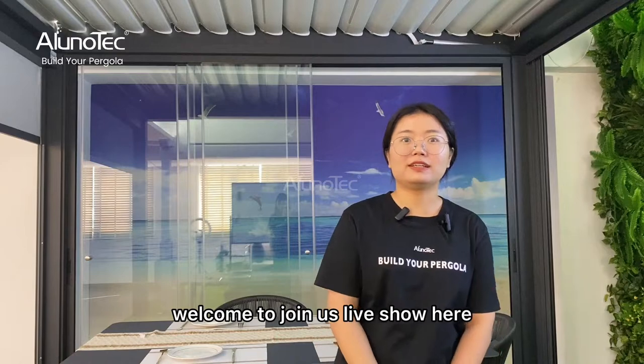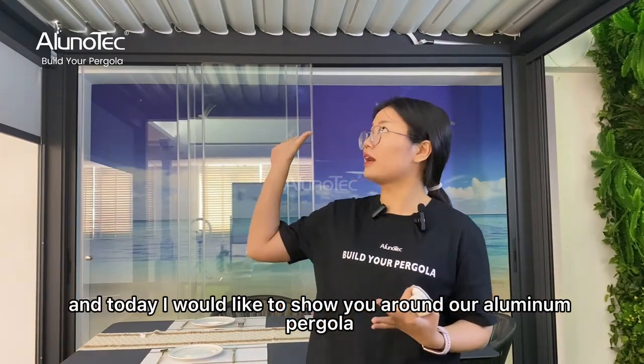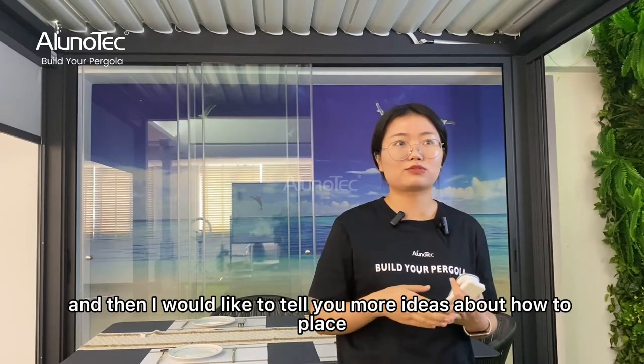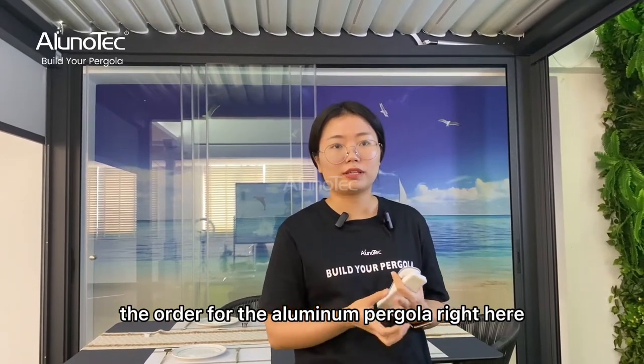Welcome to Jaya's live show. Today I would like to show you around our aluminum pergola and then tell you more ideas about how to place the order for the aluminum pergola.